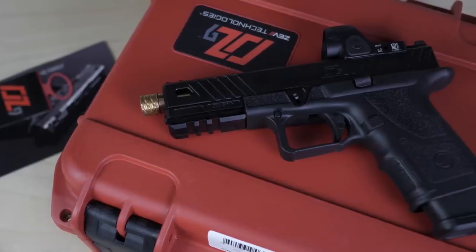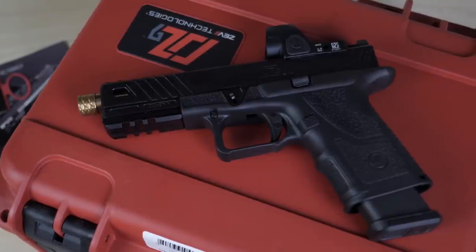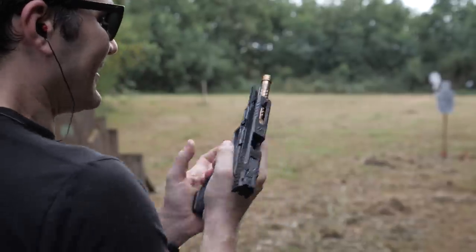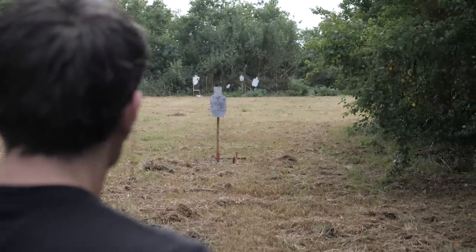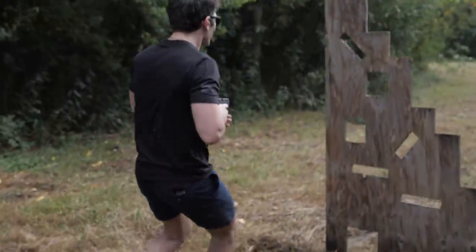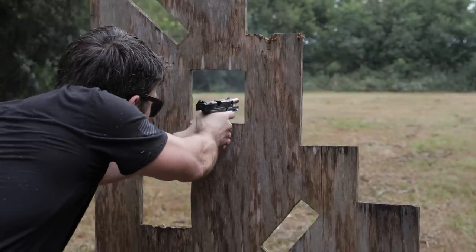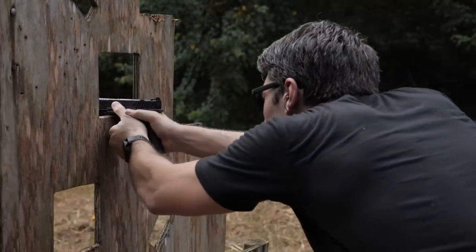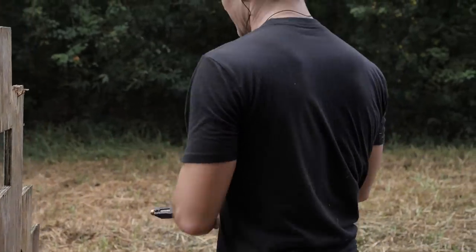This is not just another Glock. OZ9 means Original ZEV 9, because this is ZEV Technologies' first complete 9mm pistol built 100% in-house by ZEV. The OZ9 is a 9mm with 15 or 17 round capacity depending on the frame size. As of right now, only full-size frames similar to the Glock 17 and compact frames similar to the Glock 19 are available. Because this gun works with Glock magazines, you can use stick mags up to 33 rounds or any drum that works for the Glock.